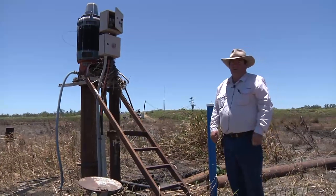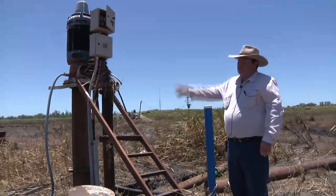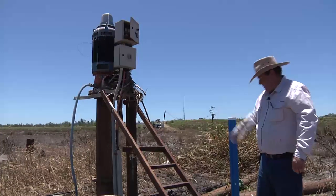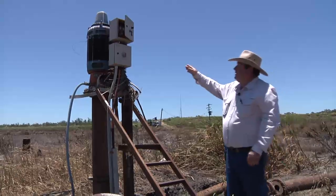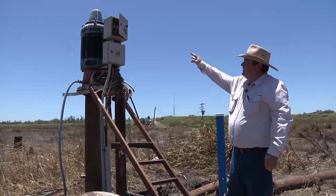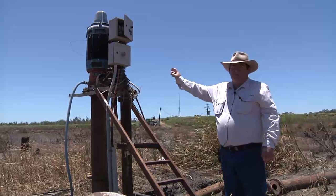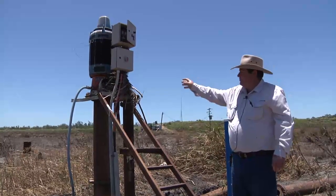Today we're looking at a submerged electric turbine pump, and you can see there by the debris how high the water has got. Some of the areas that we'll look at with the pump today will be the switch gear or control gear, the motor itself, the pump discharge, and also the borehole assembly.